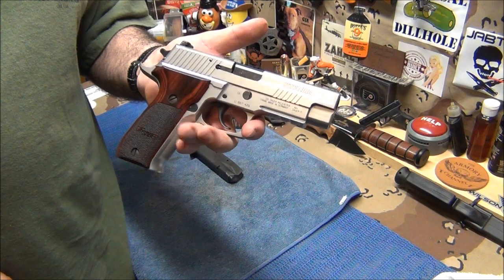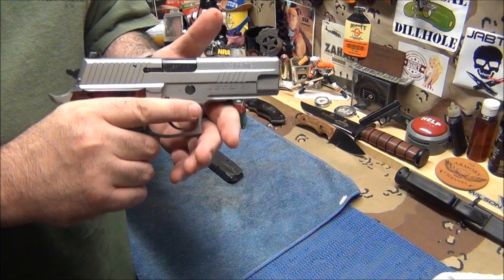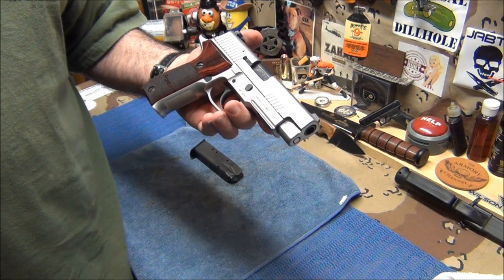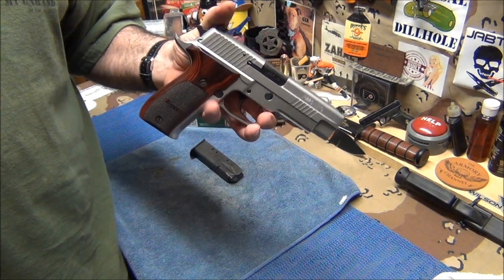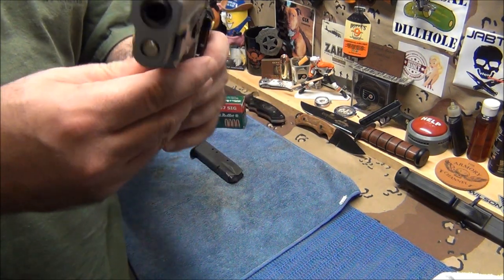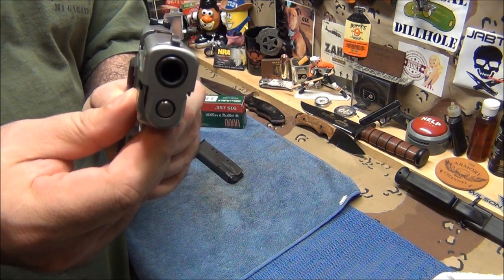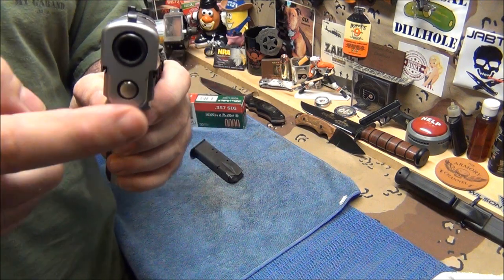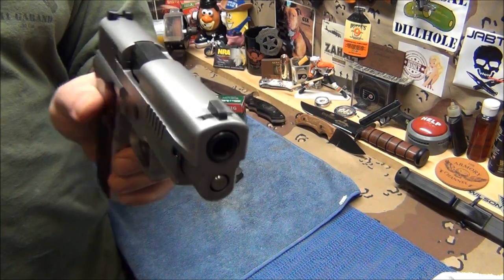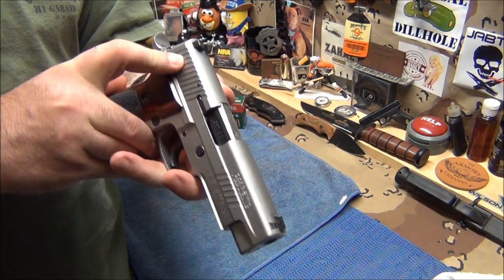You don't have to let the trigger go all the way forward and start your motion over again. It's really amazing. People think this is a wide grip — for me it's not, I can shoot it well. I'm real happy with this pistol. I've had it for a few years and the only thing I've done is put a steel guide rod in. It's now at 250 rounds without any problems. It has night sights — I think they're Trijicon, not sure.